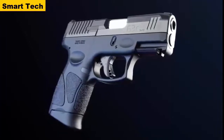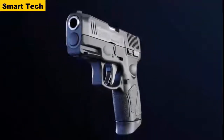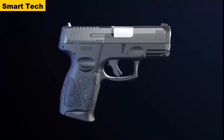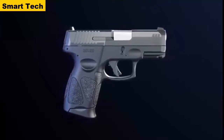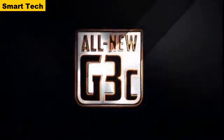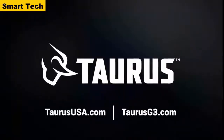The all-new Taurus G3C builds on the proven foundation that has made the compact G series among the most popular personal defense EDC handguns ever, while advancing function, reliability, and durability to the next level. To learn more, talk to your local dealer or visit taurususa.com today.